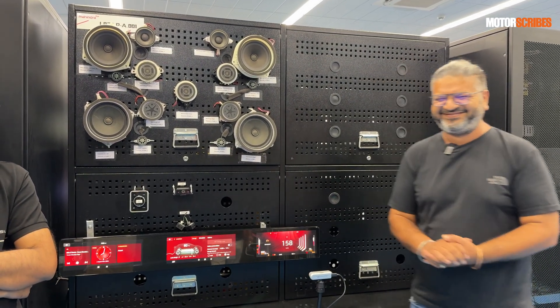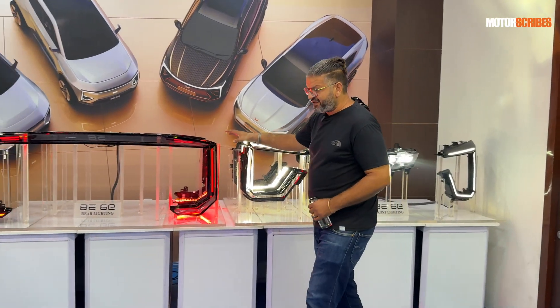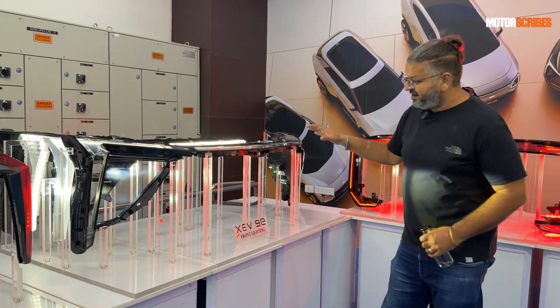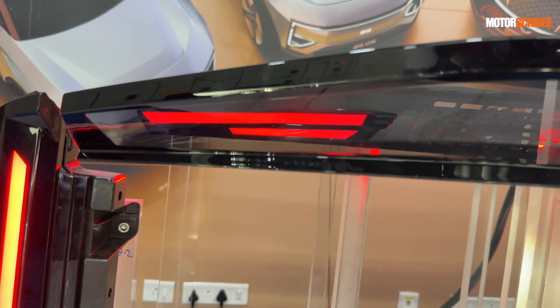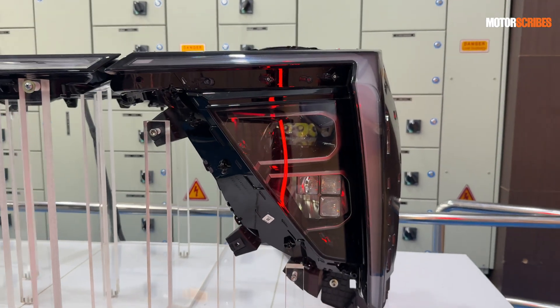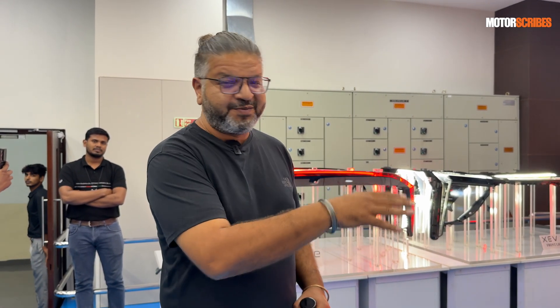Here is all the lighting setup for the BE6E — front and rear lighting — and then the XEV9E with its front and rear lighting showcased as well. Every component has to go through its own testing and validation. Even the lighting is not as straightforward as it looks, and despite all the testing, manufacturers sometimes get it wrong — but here I'm hoping everything has been done right.